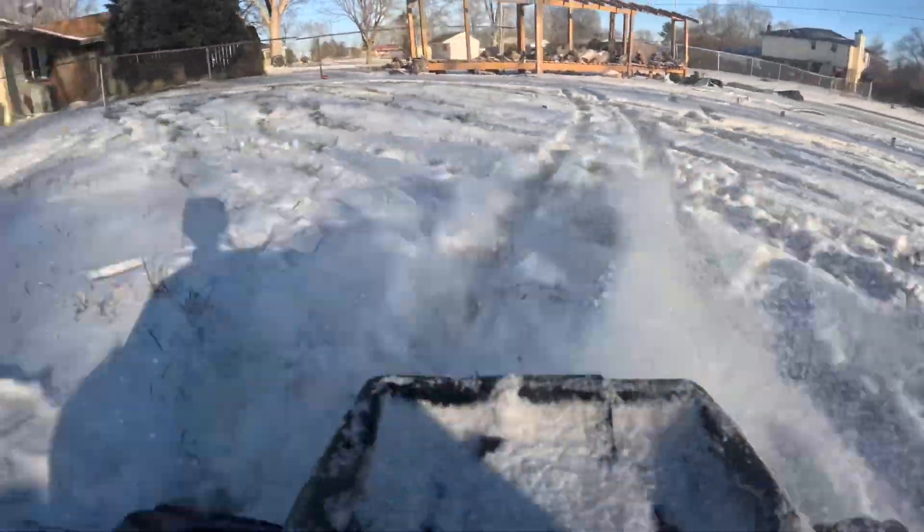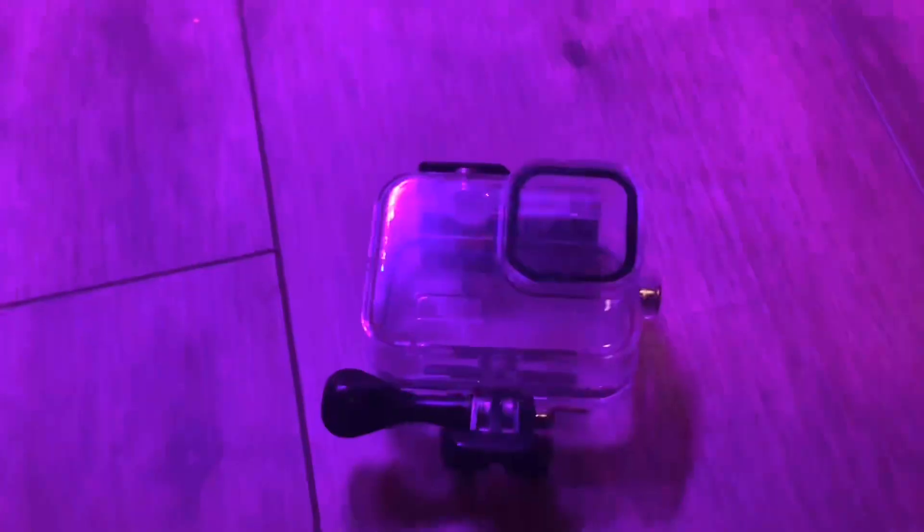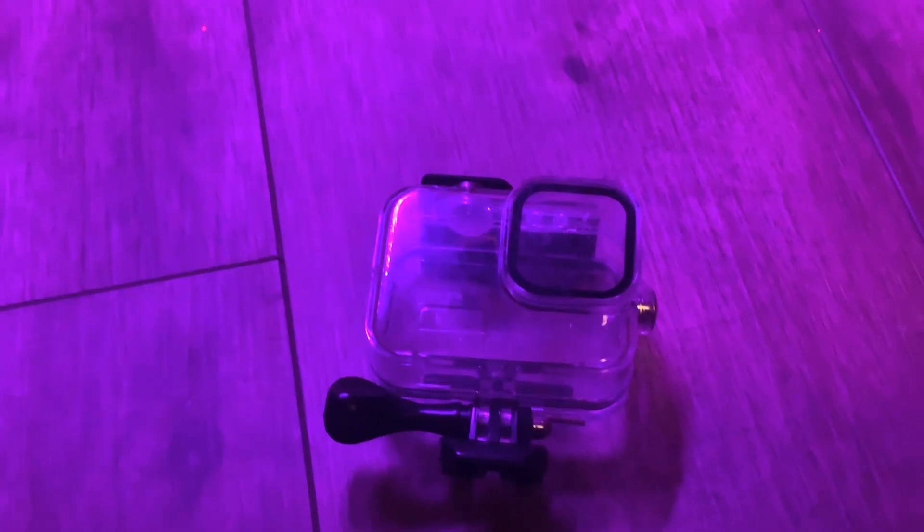I'm going to try it out on the Stampede Traxxas 4x4. You might be wondering why the audio is not that great — my best guess is because it's in this case. The other reason I put it in this case is because I don't trust myself with crashes. I don't want to break the camera, but rather break the case.